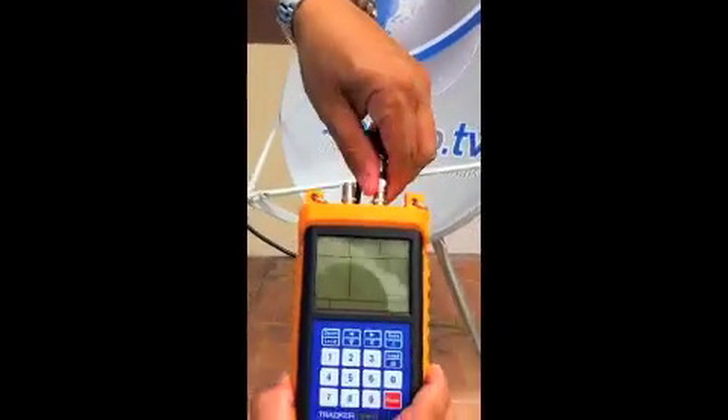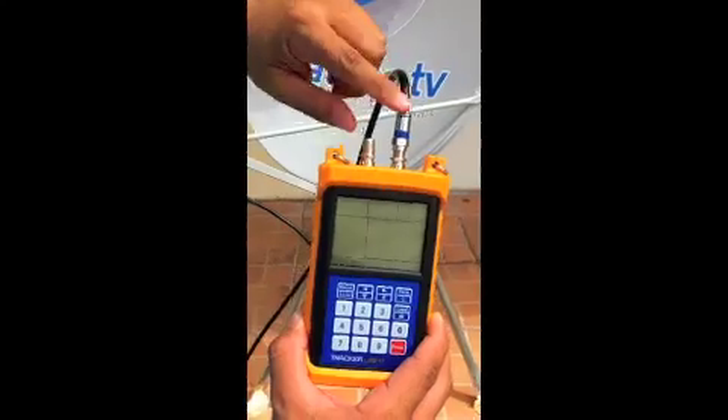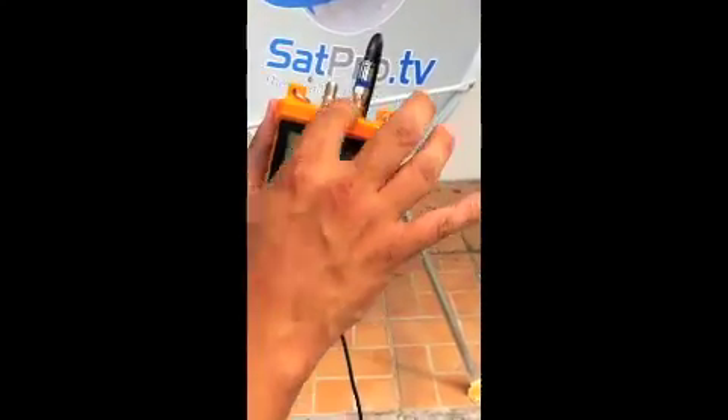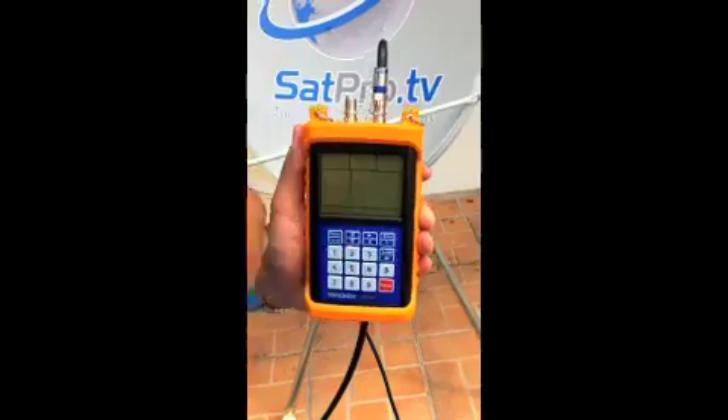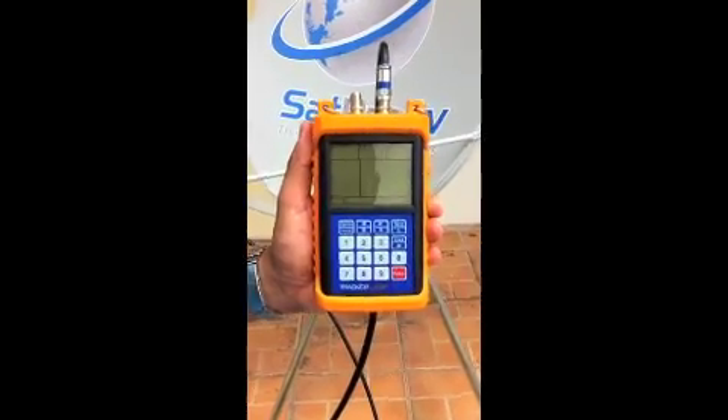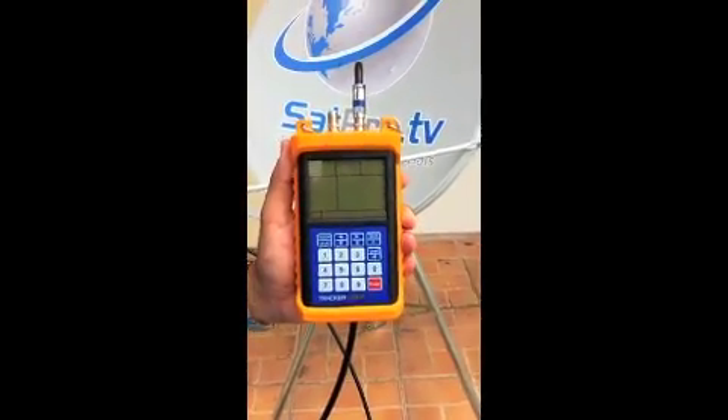You want to connect the LNB port to the right side — the right F-connector on the satellite meter. The left port is for a satellite receiver. If you needed to power the satellite meter with the satellite receiver, all you'd have to do is plug it into the left port there if you're running low on battery.